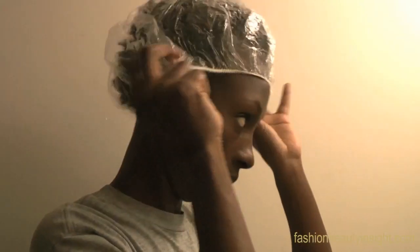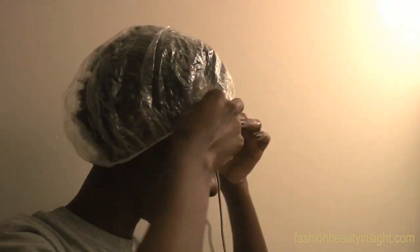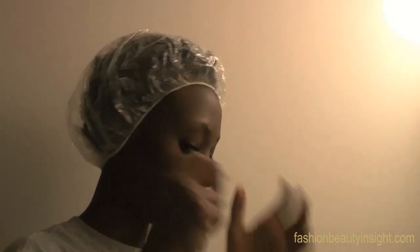Once fully saturated, place a plastic cap over your head to keep the milk moist for at least an hour — more if you like. I would also recommend putting an additional piece of cloth to cover your hair so that it absorbs some of the excess milk that will drip.